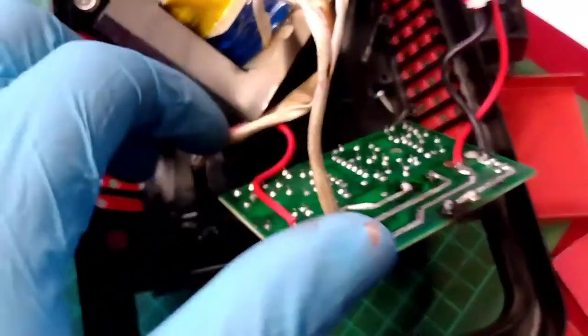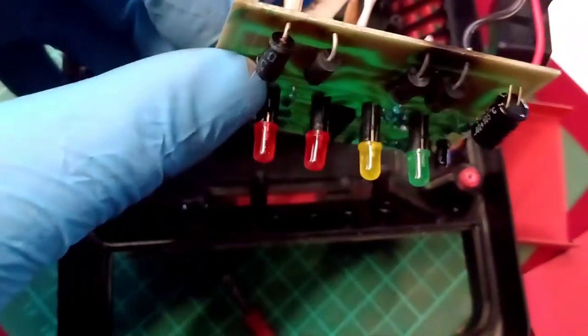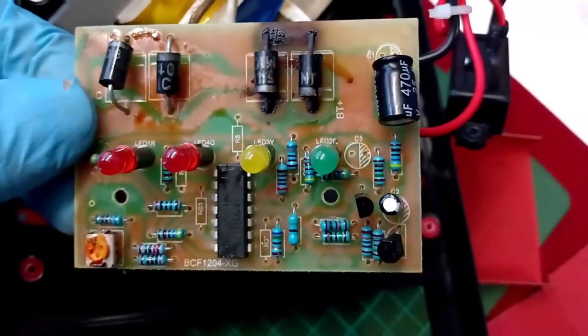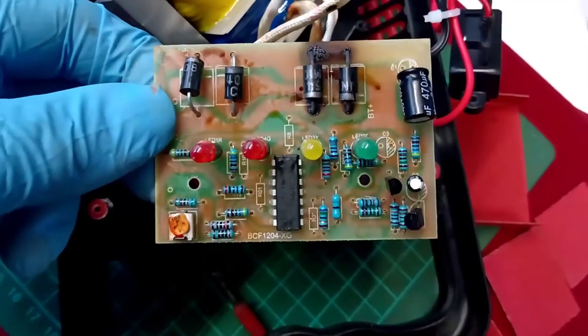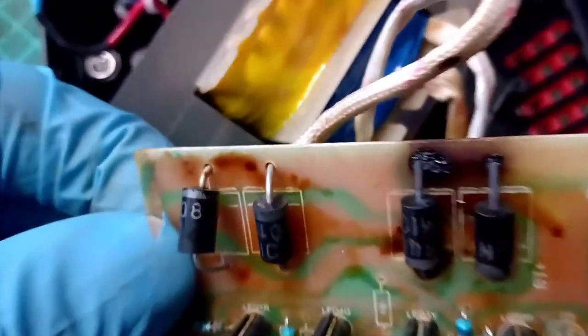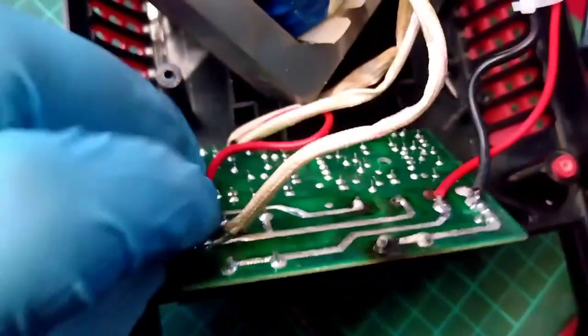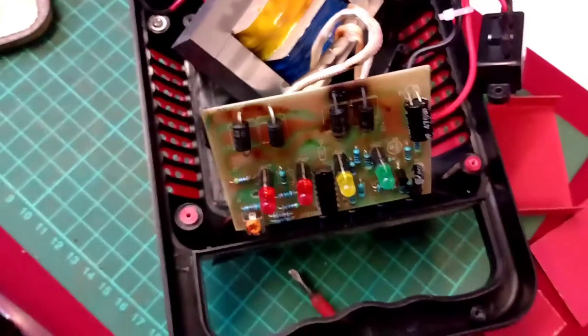I've taken the two screws out which held it in place, and I've already turned it over. Oh dear, it's not good, is it. I don't know what's wrong with that, but it looks like a fire waiting there — they are not liking life. Just burning the plastic around it, that's why it stinks. But it's in line with that one and that one, so that's the end of that.